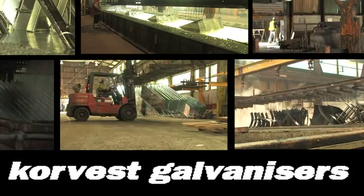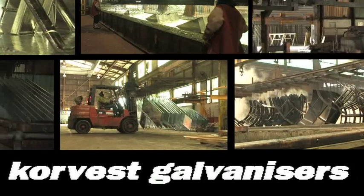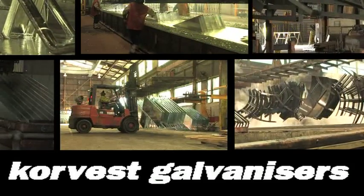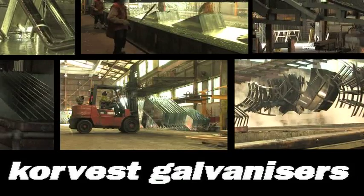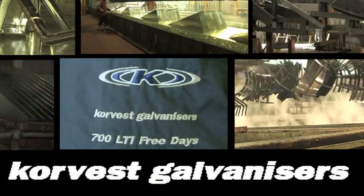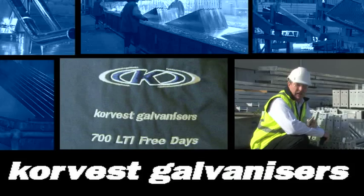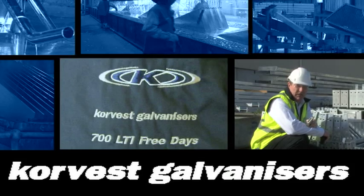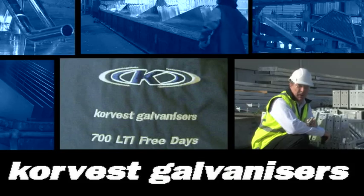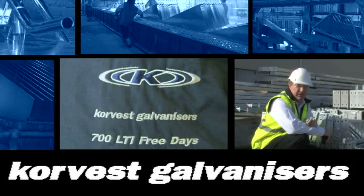Our dedicated team can provide expert advice for the fabrication of galvanised items and is committed to ensuring that your job is finished to the highest possible standard. We can guarantee our galvanising quality to Australian New Zealand Standard 4680 of 2006. Corvest Galvanisers is committed to providing your hot dip galvanising needs in a quality, timely fashion. We can fast track your requirements and provide value for money in the ongoing battle against corrosion.